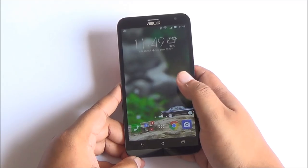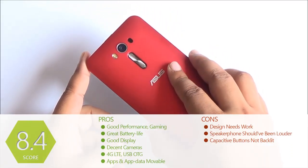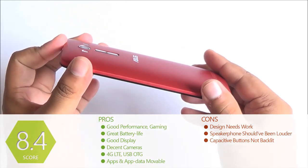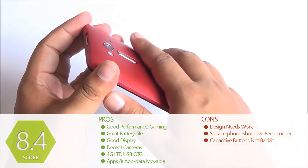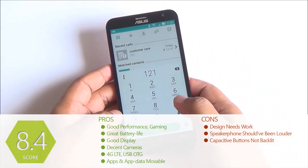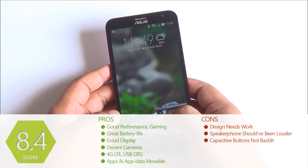The Zenfone 2 Laser offers excellent performance, decent cameras, good build quality, great battery life, overall good design, and a few color options. So given the Rs 10,000 price bracket, the Asus Zenfone 2 Laser 5.5 is our pick of the bunch — it's better than all other smartphones available in this price segment, especially when you factor in usability, performance, and build quality.